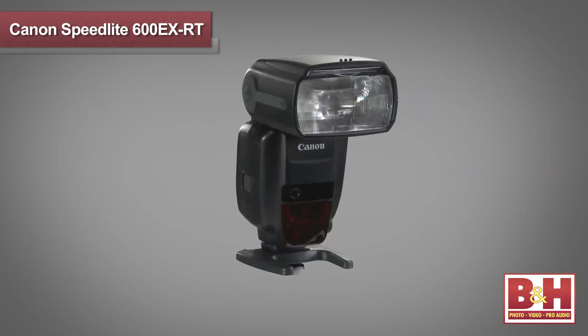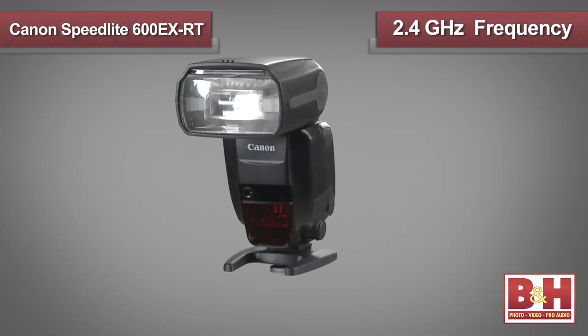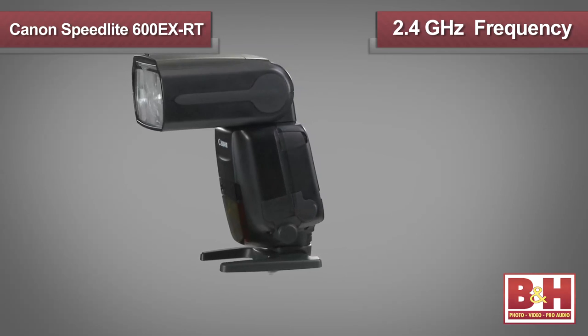As somebody who shoots with optically-triggered wireless flash systems, I can tell you that it's great to have the radio option built in for those times that line-of-sight setup just doesn't work. The radio transmission works up to 30 meters away, which is over 98 feet, and it will work through physical obstructions using a 2.4 GHz frequency. Keep in mind though, using the ETTL metering system in combination with the new wireless radio system will only work on cameras released since 2012.